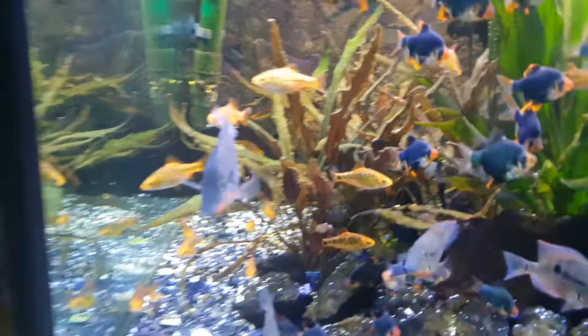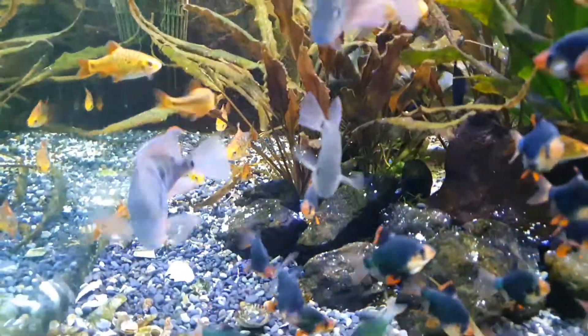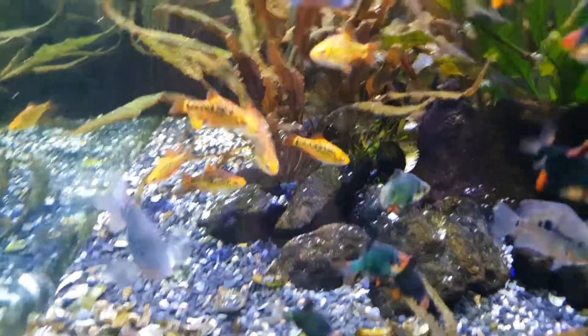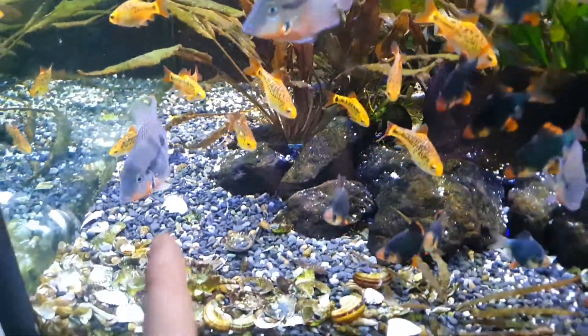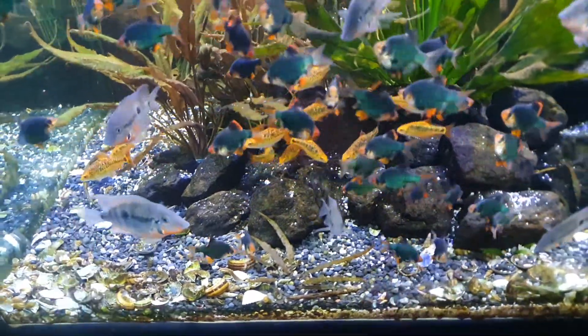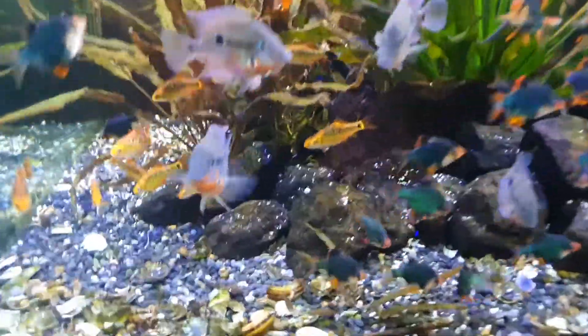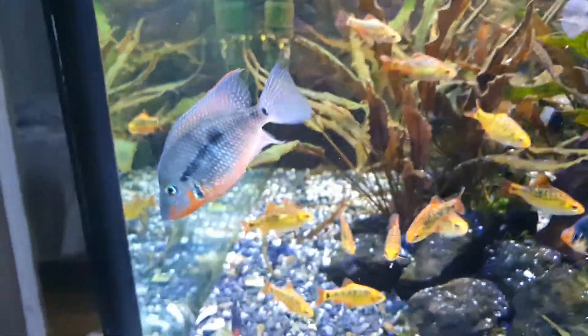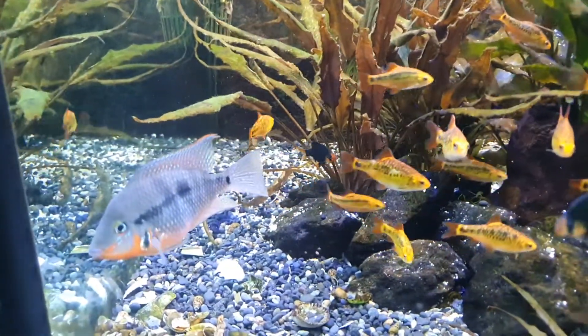I really like the firemouth cichlids — I always liked them. These are not by any means fully grown, but they're almost a year old at least. They can grow to about this size, so they're going to look even better. This is the first one, that's why I keep filming it — it has the most colors, and the colors are going to get better and better.